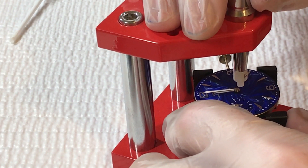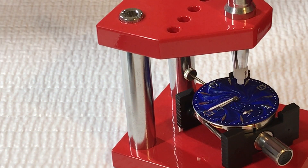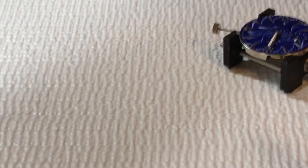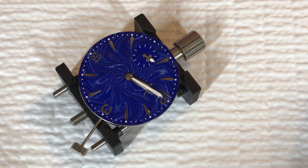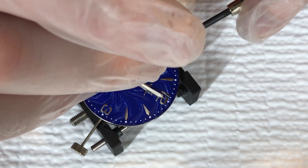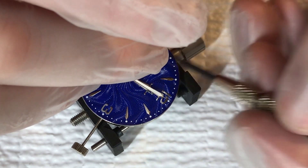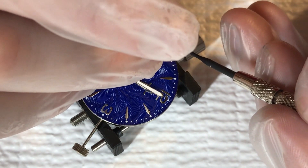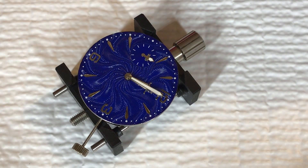Get this nice and centered, push it down and now it's on there. One other thing I'll do is make sure this hand isn't bent down and scraping the dial in any way, particularly since I have a raised logo on there. I've got a little screwdriver here and I'm just going to bend it up just a hair to make sure it has clearance. It looked like it was a little bit close — I'll be able to tell if it's scraping when I test it.